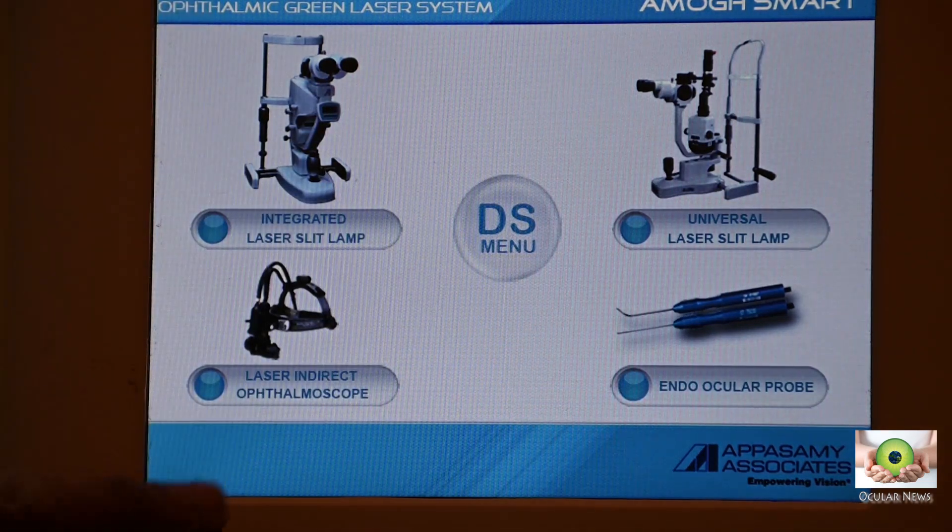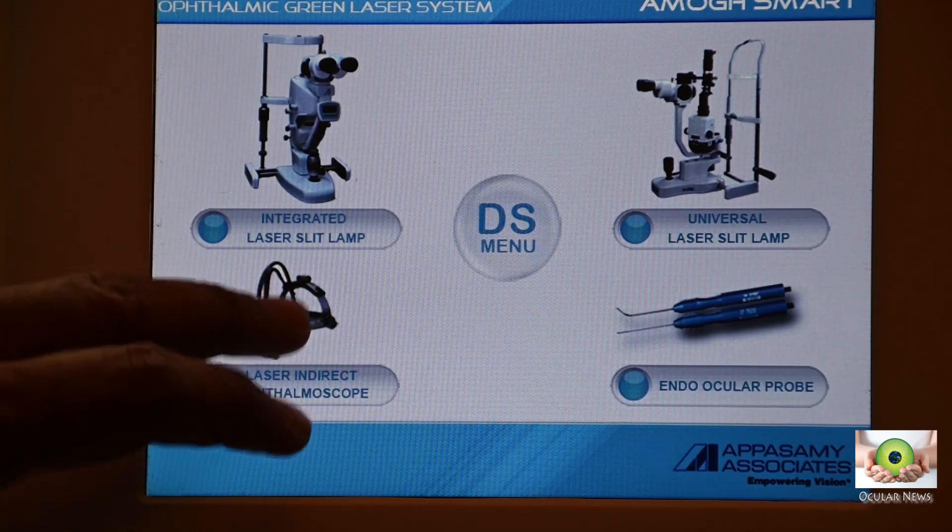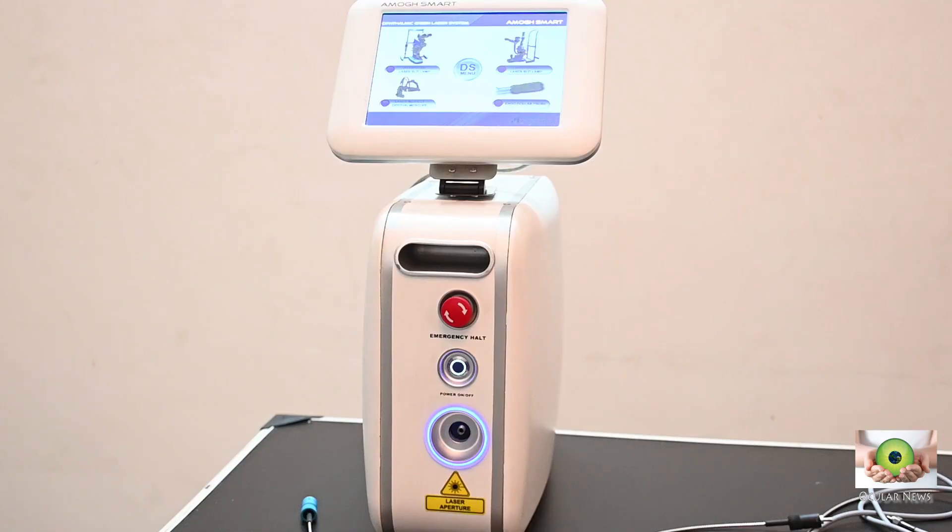We tested the laser by leaving it on for half an hour at 22 degrees centigrade, and then continuously firing for another half an hour at 400 milliwatts, 200 millisecond duration, and 100 millisecond interval. In the entire test there was no overheating, and power delivery, interval, and duration throughout the test remained spot on, which was indeed excellent.